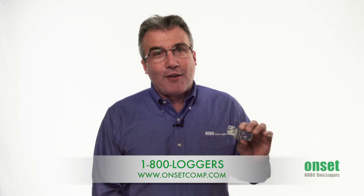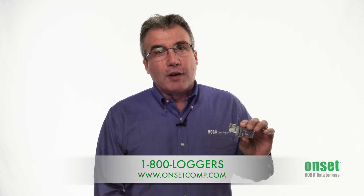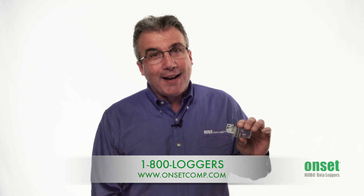For under $100, it's the best 3-axis accelerometer logger on the market today. If you have any questions at all, please give our application specialists a call at 1-800-LOGGERS or www.onsetcomp.com. Thanks!